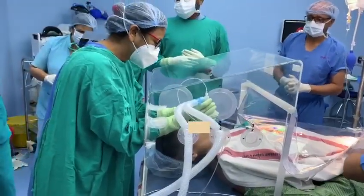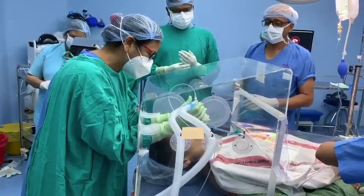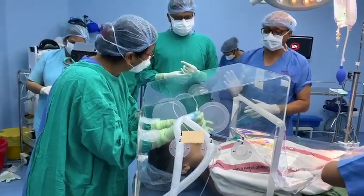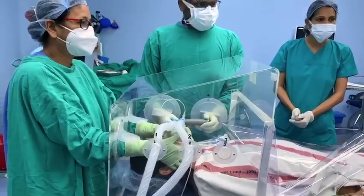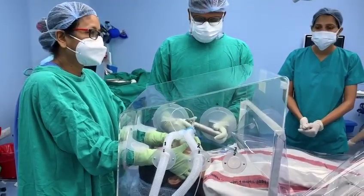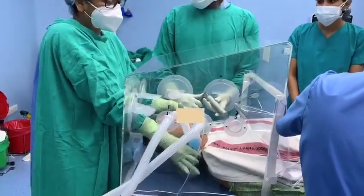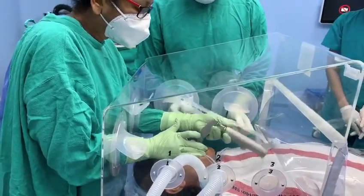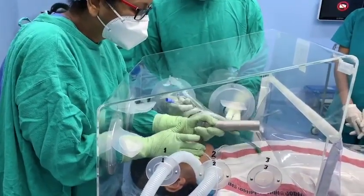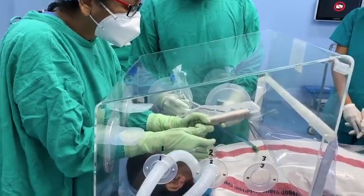It can be easily and quickly detached from the box, and the box can be removed immediately if the need arises. There is an easily and quickly detachable disposable front curtain on the open end, which provides adequate vision of the whole body of the patient while providing a complete seal of the patient's head area. There are two large ports admitting hands for the main intubating physician and two more for the assistant on the side walls.